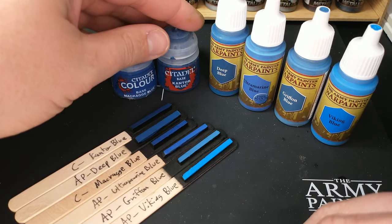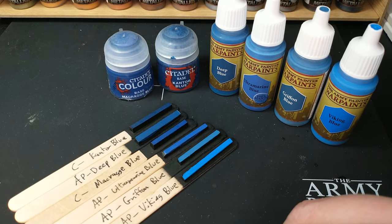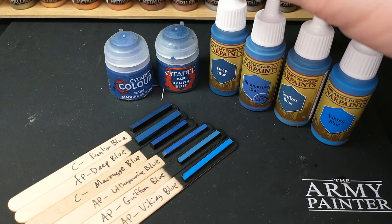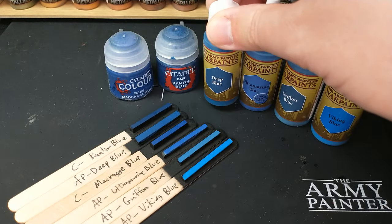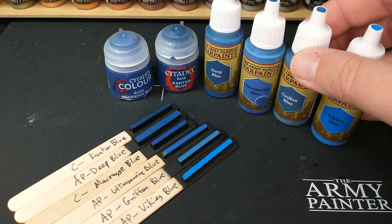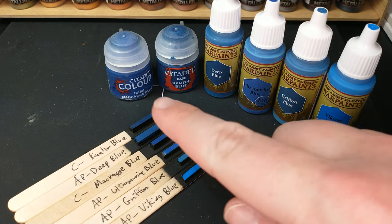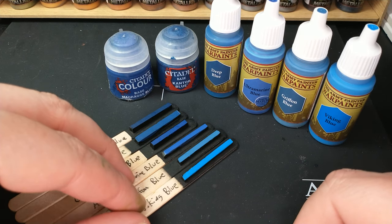Coverage notes: both Citadel paints are base paints and I had zero problems with either — they both worked pretty well. The Deep Blue from Army Painter was a little bit more of a pain to mix than usual, but excellent coverage once mixed. Ultramarine Blue was fine all around, same with Griffin and Viking Blue — excellent coverage on all those. Just one coat for all these swatch sticks.